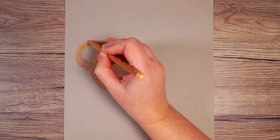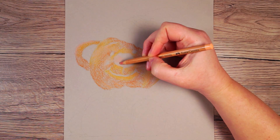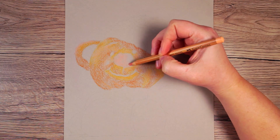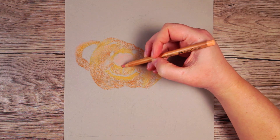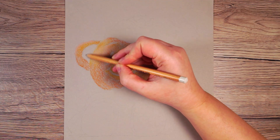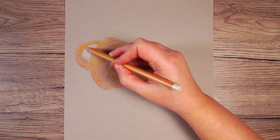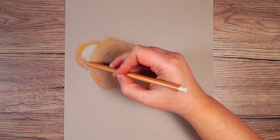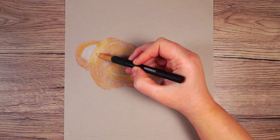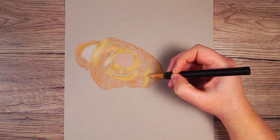I'm also adding the pink onto any other areas where I can see this color, particularly looking at the nose of the bear — underneath the hair flicks within his nose I can see a bit of pink. Once I've got something over the whole of the bear's face, I want to gradually start working from the lightest color to the darkest, just building these colors up a little more. I can start with quite a light yellow on all of the lighter areas of the bear's face.